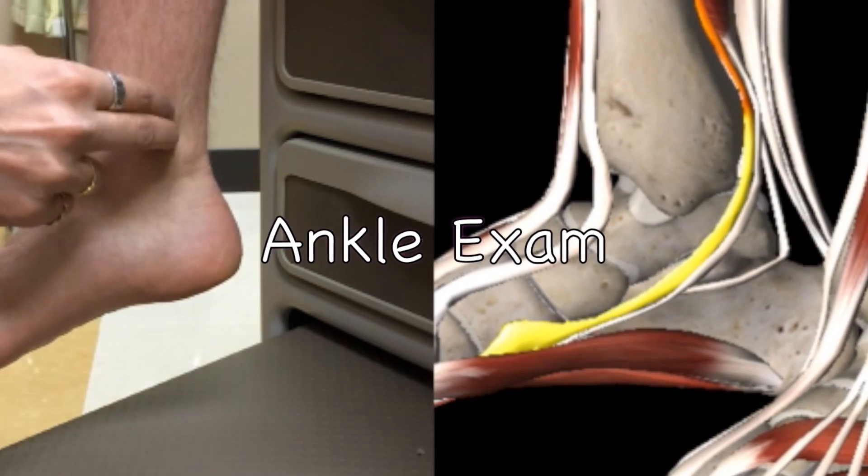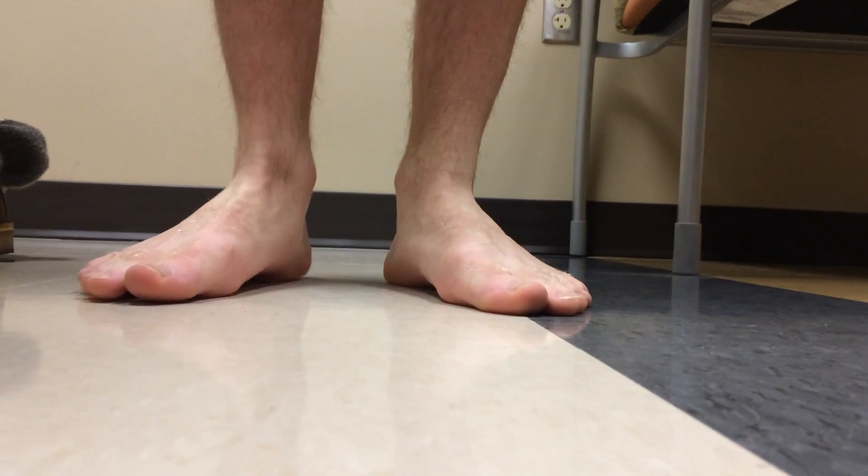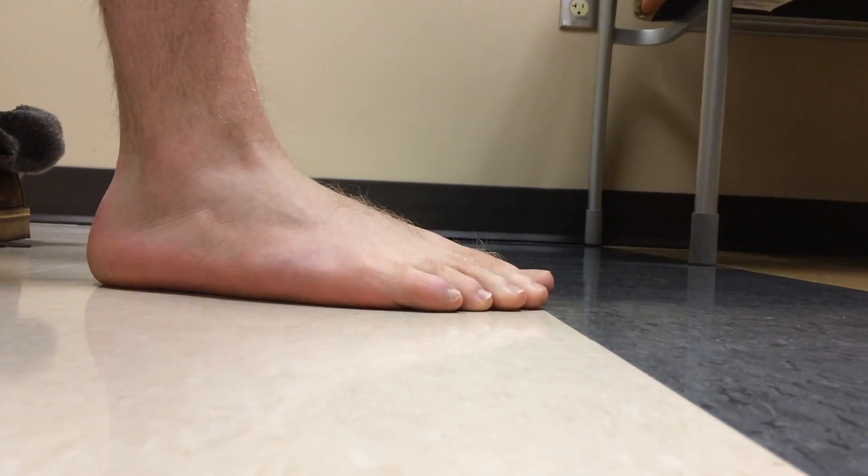Welcome to one of the best ankle exams you will find on the internet. We will start off with inspection of the ankle and the foot.